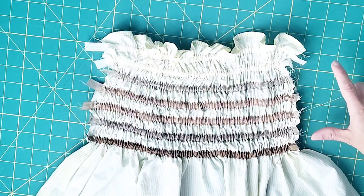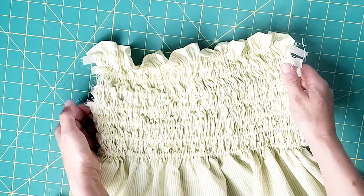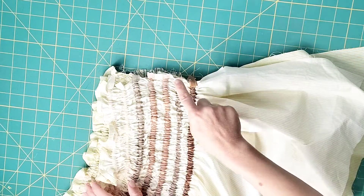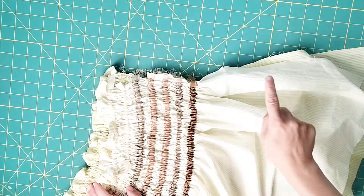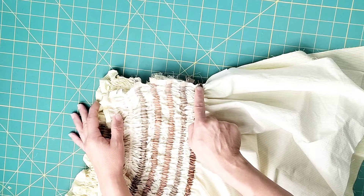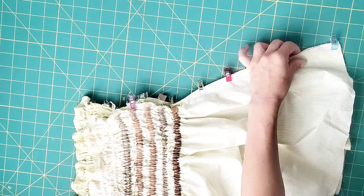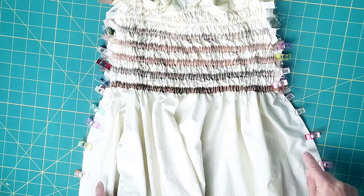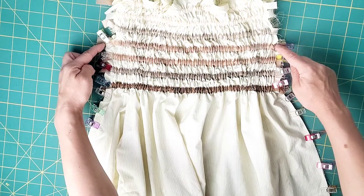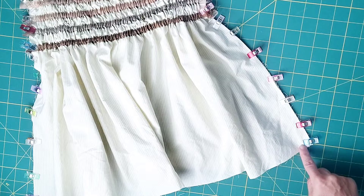Once you've elasticized all of the tunnels, it should look like this on the inside with nicely uniform visible gathers on the outside. Place your front and back bodice right sides together and clip from the underarm seam all the way to the bottom of the garment, starting the side seam stitching at the bottom four rows of elastic casing. Sew both side seams with a 5/8-inch seam allowance and serge your seams to finish. Remember to start that stitching at that fourth row of elastic and all the way down to the bottom of this bodice piece.